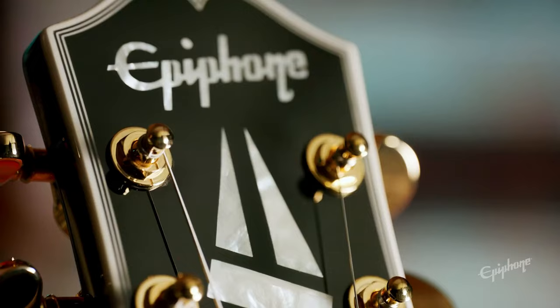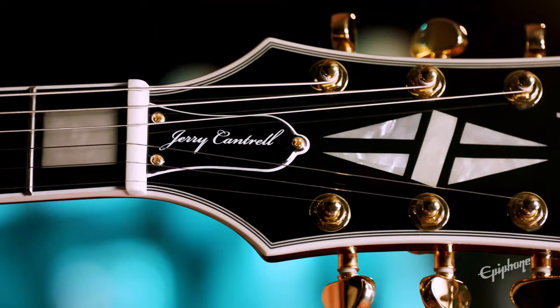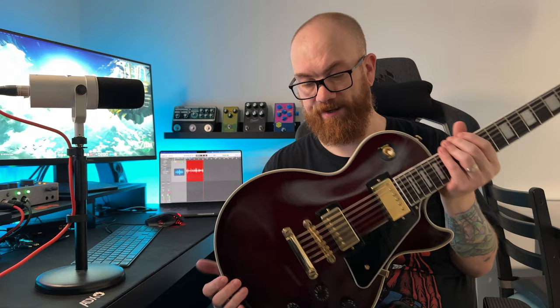In contrast to the Adam Jones, the Jerry Cantrell doesn't really have as many unique features. It does have a custom neck carve, but beyond that it doesn't have an awful lot that sets it apart. Other than the neck carve and the wine red finish, it's not really very different from a run-of-the-mill Les Paul Custom in white or ebony. So the unique features round goes to the Adam Jones.